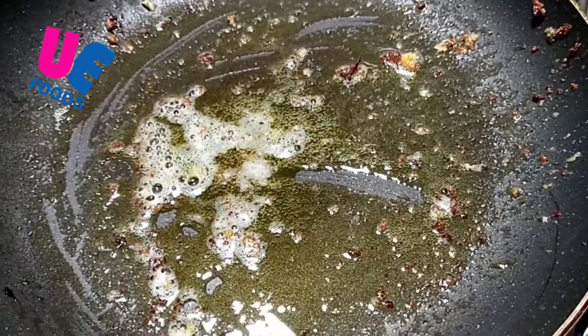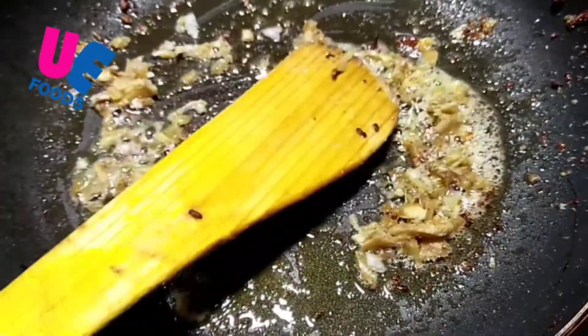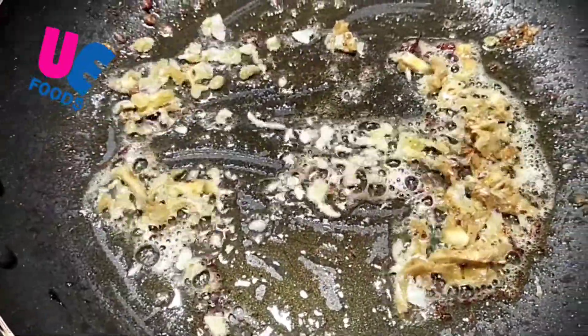I am going to add 1 teaspoon — medium size, a little.